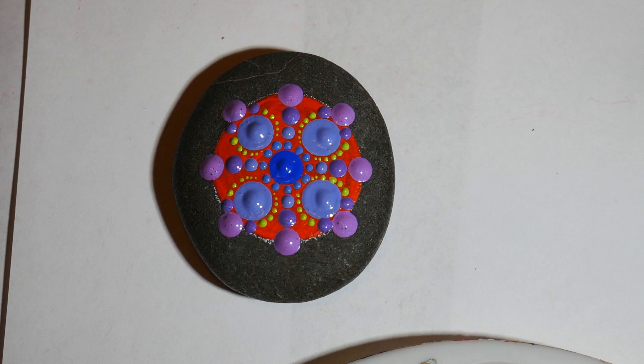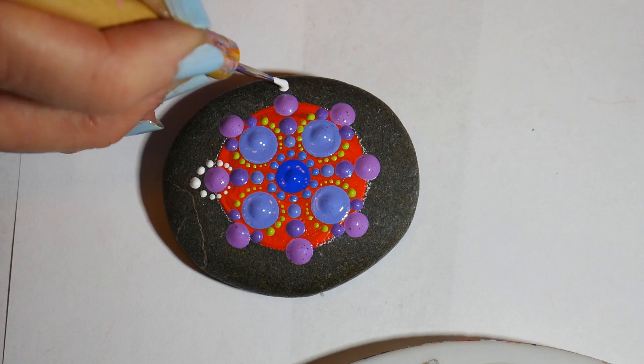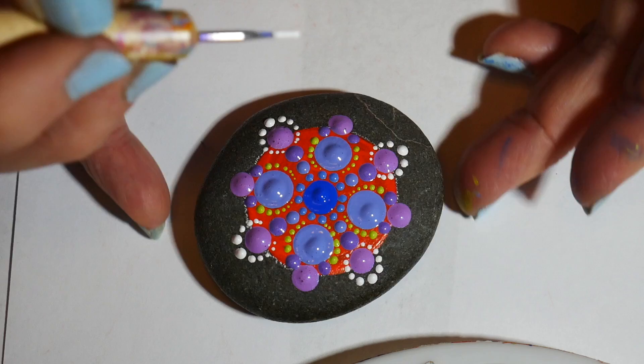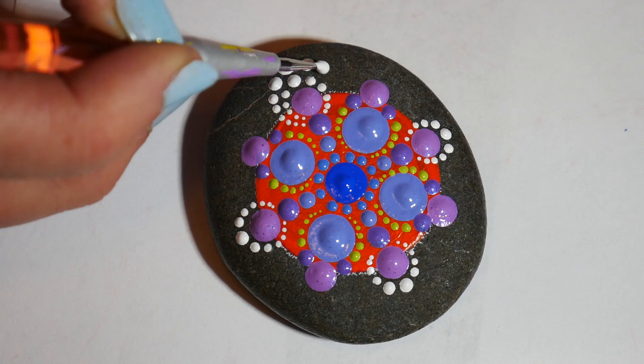Now I'm going to use my small tool to walk some white dots around the end of my first row, all the way around. I decided to do a second row in white as well. A lot of the Byzantine crosses had this second row done in gold, and you could do that — I just decided to stick with white because it showed up so well while I was filming, but gold would look very nice.